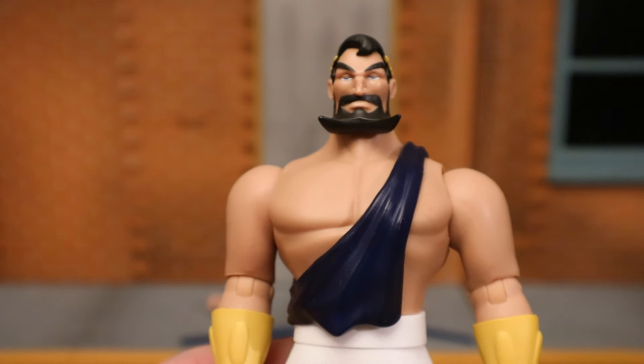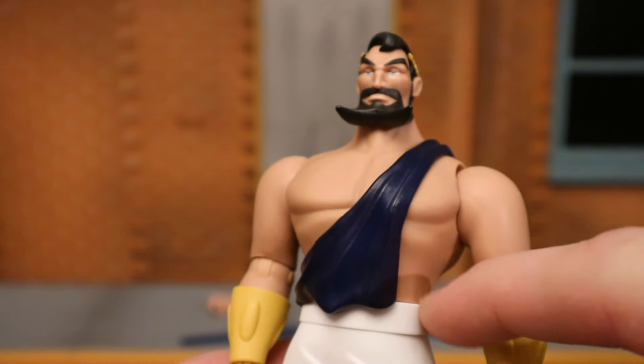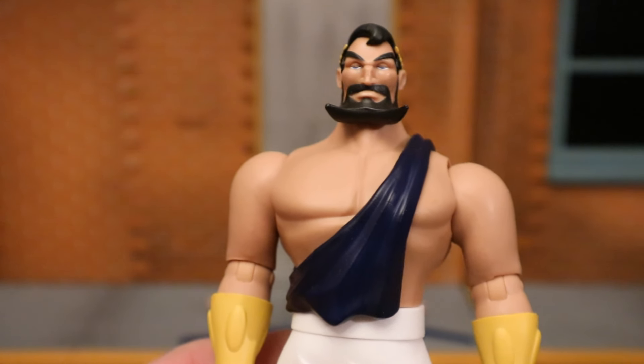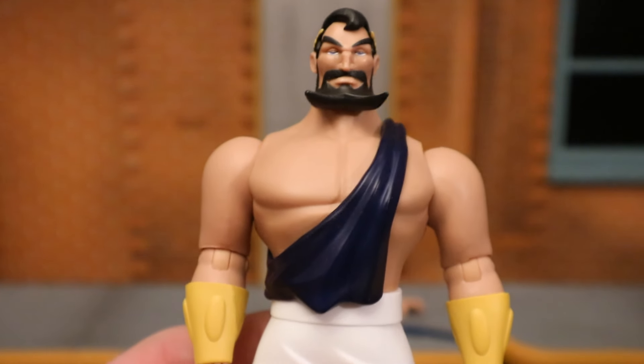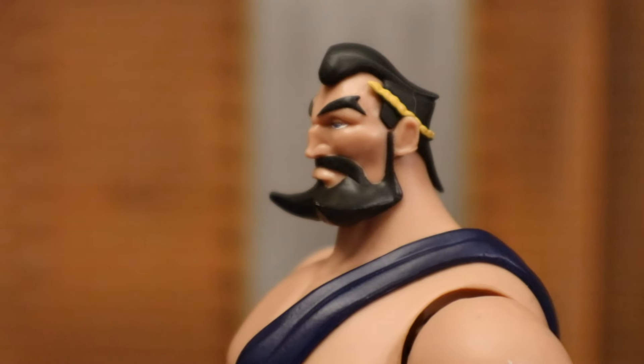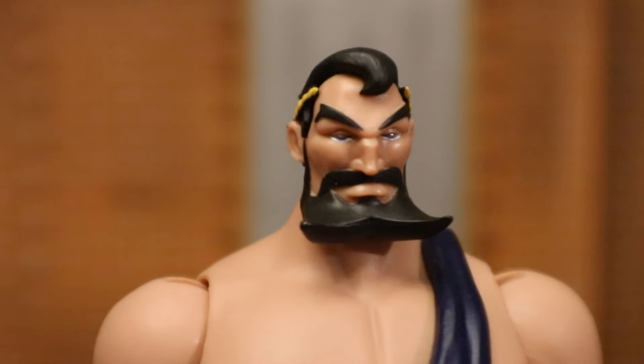Single jointed knees, single jointed elbows — kind of a basic figure, but looks very good when put together. I had a little bit of trouble putting him together — there was a large gap, and I ended up having to heat up the top part and shove the bottom part in. Now it fits just fine. A closer look at his face and head sculpt — it's very animated, stylized, and cartoony, but I think it's a pretty good depiction of how he looked in Batman the Animated Series. I'm really happy we have this figure after so long.